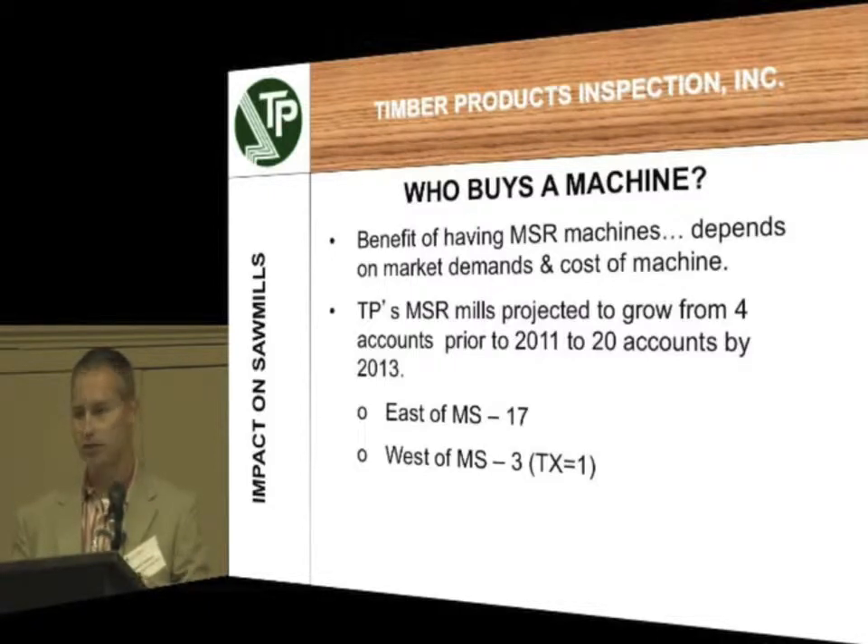As of right now, we've got about thirteen of those accounts that are actively qualified to produce MSR. The other seven have got machines on order and they're going to be installed. So we'll have, just under the TP umbrella, twenty accounts total doing this. Seventeen of those accounts are east of the Mississippi; three are west of the Mississippi, and one of them is in Texas.